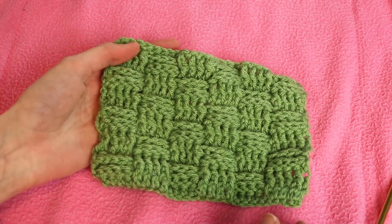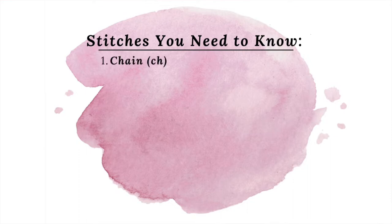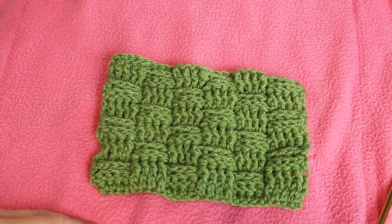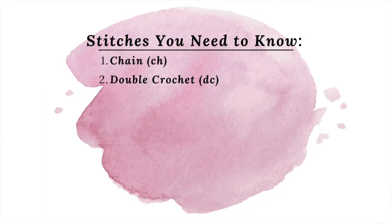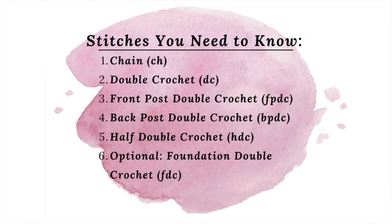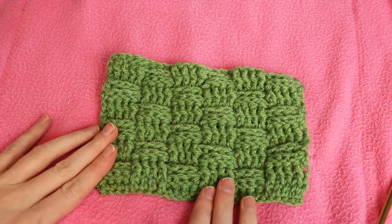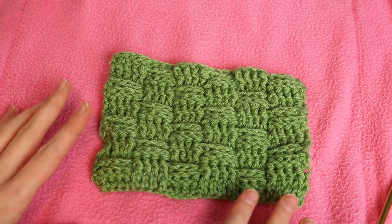Let me quickly run through the stitches you will need to know. You will need to know the chain stitch and double crochet, or optionally you could do a foundation double crochet — I'll put a card up with a tutorial for that. The other stitches you'll need are front post double crochet, back post double crochet, and a half double crochet stitch. If you're not sure how to do any of those, pause this video and click the card to find tutorials, then come back. I'll first give a fast overview, then go through the detailed tutorial.